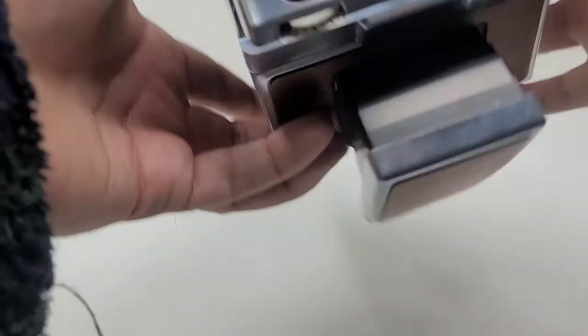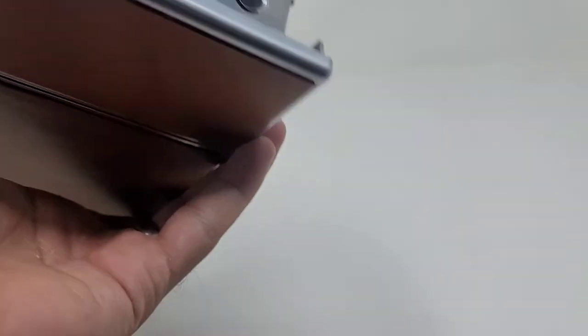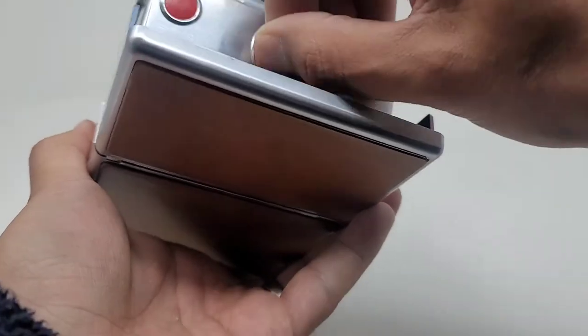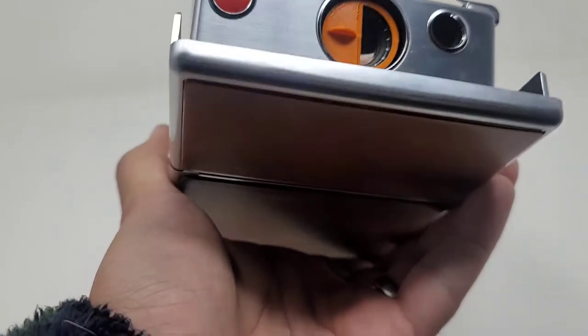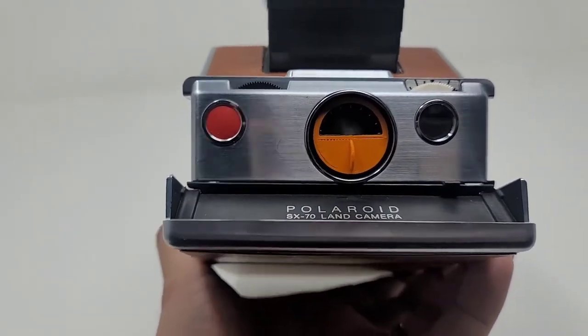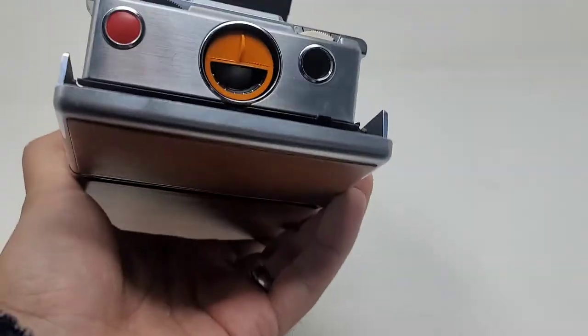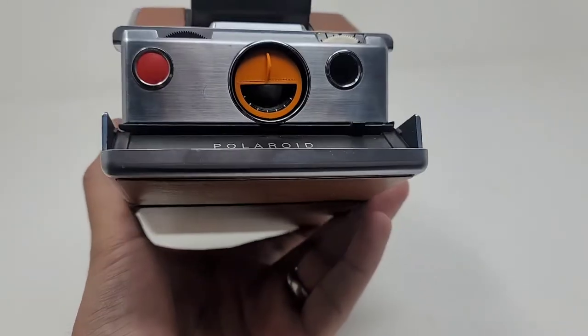Let's see if it falls out — it does not fall out. It has a good magnetic hold. It's not super strong, so if I shake it, it should fall out. But it should grab onto the lens just like that, and you should be able to rotate it. It doesn't fall out unless you shake it really hard. I guess that's a good hold right there.